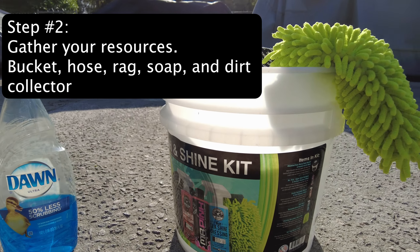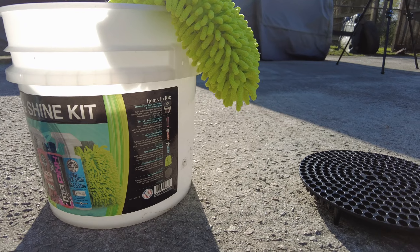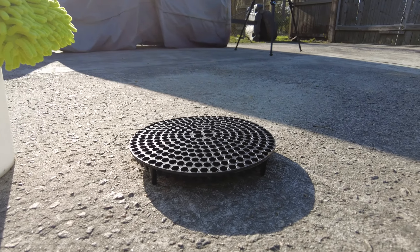You will need a bucket, hose, rag, soap, and dirt collector. Dirt collectors are important because you don't want the dirt to possibly scratch your motorcycle. The soap I'll be using is Dawn.